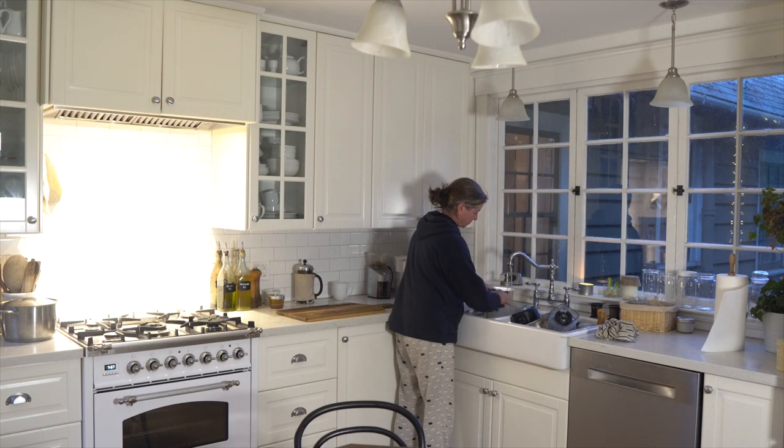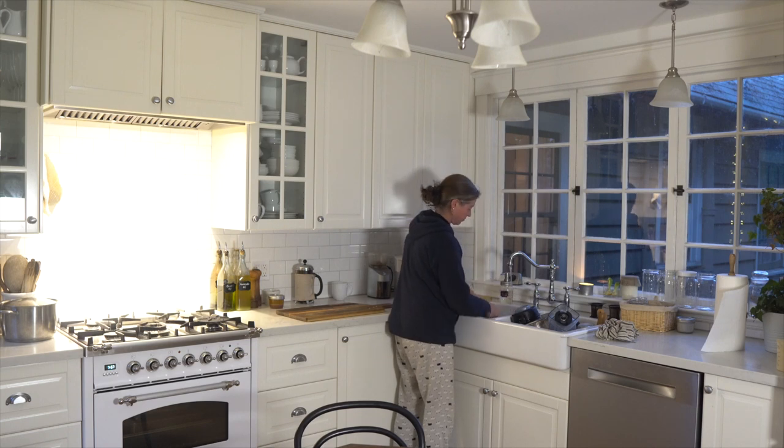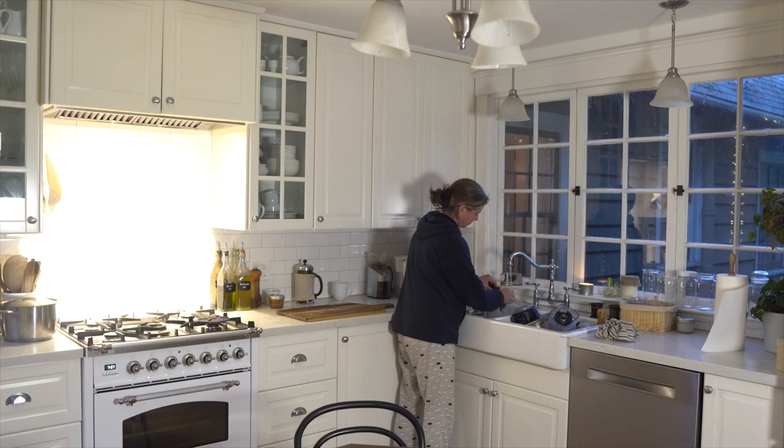Next, I clean all my good kitchen knives. They're carbon knives, so I don't put them in the dishwasher — that tends to dull the blades anyway. I give them a good scrubbing and then dry them off and put them back into the drawer.